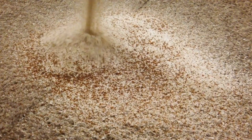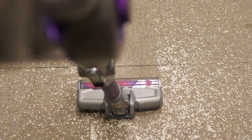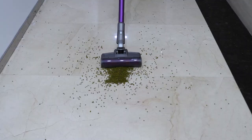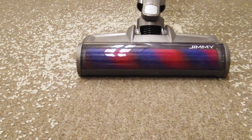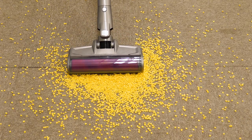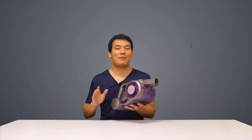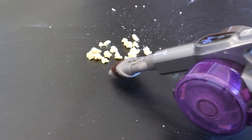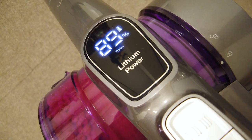To see how well the Jimmy JV85 Pro does at cleaning different types of dirt on different surfaces, I put it through a series of tests. Overall, I found no issues at all — it does a superb job whether on small or large debris. Most of the time it picks everything up on the initial forward pass; occasionally with larger debris, a few more passes will get it all. Even at the lowest setting it does an exceptionally good job, so during testing I mostly used eco or turbo mode and still got great battery life.